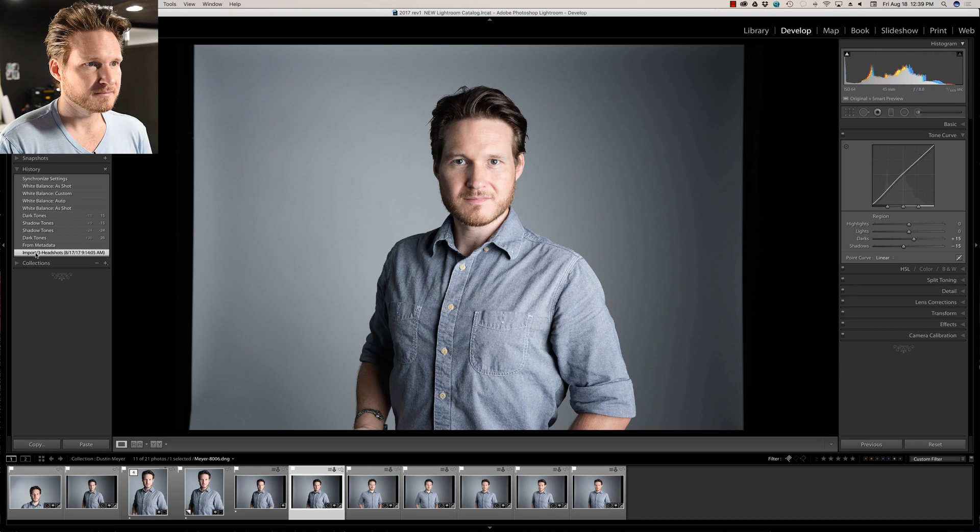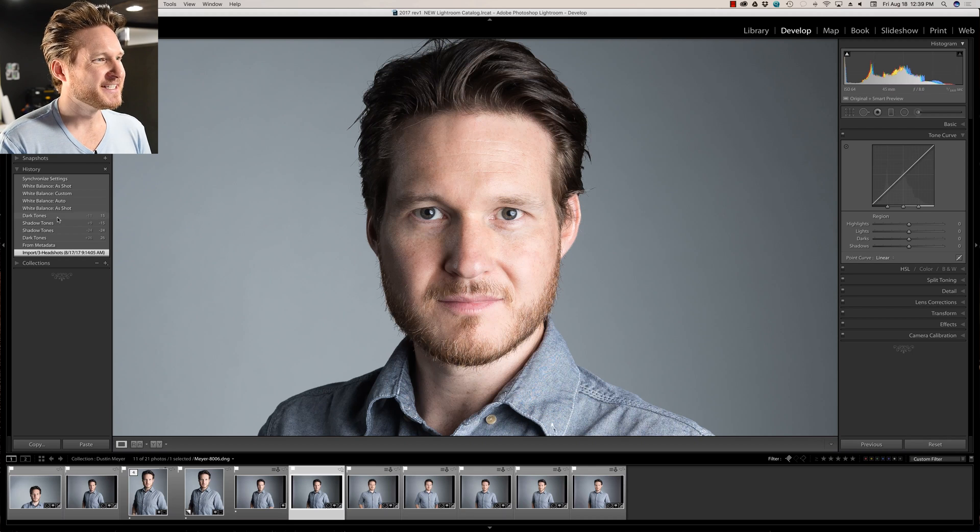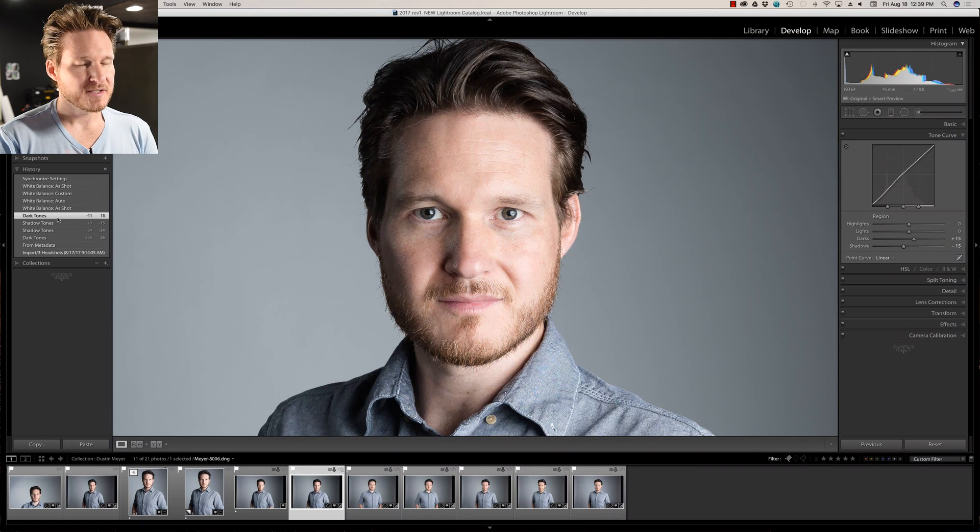I'm going to zoom in so you can watch the redness and contrast and overall skin tones. Clicking through the history, you can see it kind of helped with the redness a little bit. It brightened up the lighter side of my face — some shine came out — and it evened everything out so it's not so contrasty, making the colors in the face really punchy.